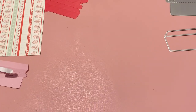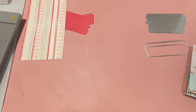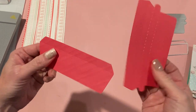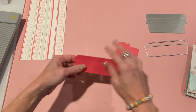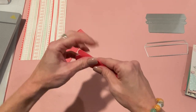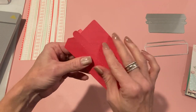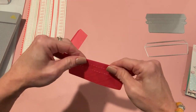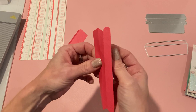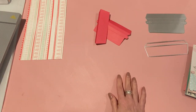I would definitely recommend using thinner paper for the tear strip part. You can use whatever paper you want for the bottom, but if you want them to match, cut both the bottom and top piece from the same paper. I'm going to use this thinner paper and crease it - you can use a bone folder if you want, but I'll go ahead and crease it a bunch of times especially on the tear strip. Use the thinnest paper you can and you'll be fine.